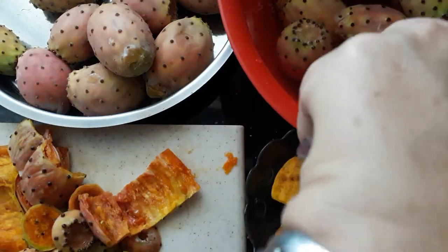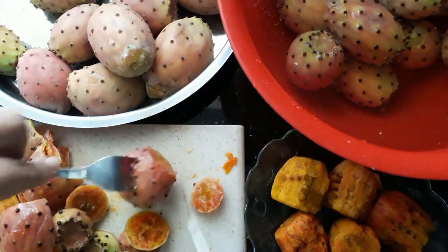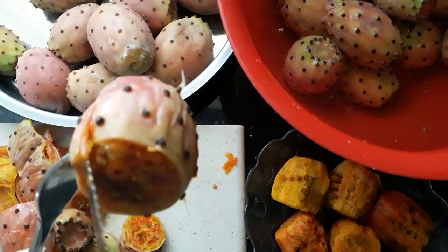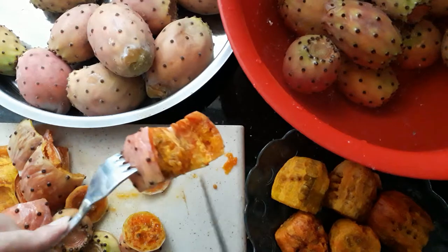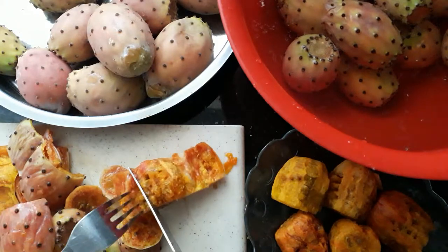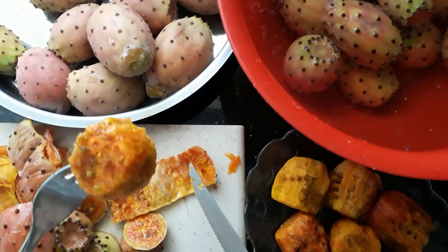Let's do another one. Grab hold of one, cut the edges off first, then put a slit in the middle. All you're doing is lifting the skin part off. Then take the fork from the outside and either press it or push it along — just roll the fruit off its skin.